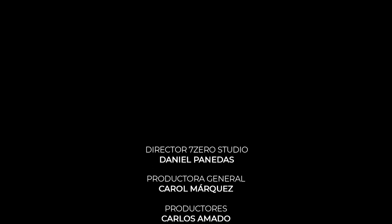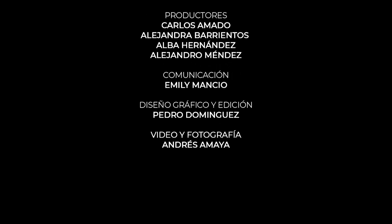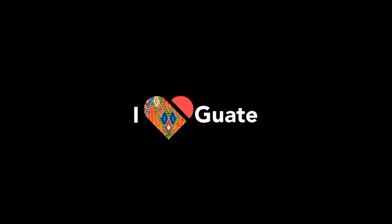¡Suscríbete al canal! Nos vemos en la próxima.